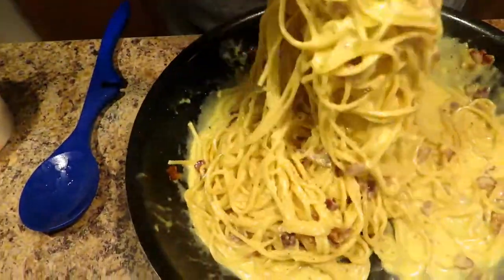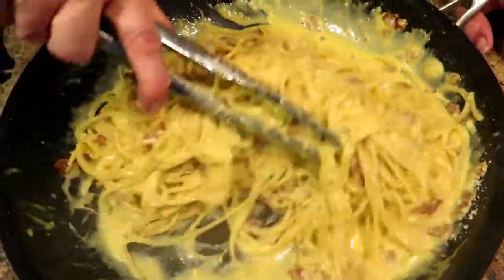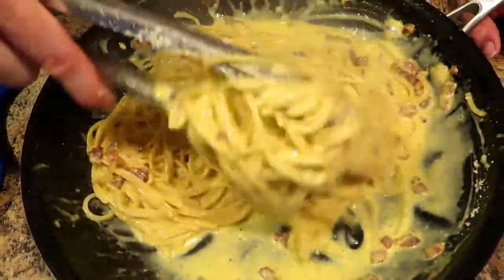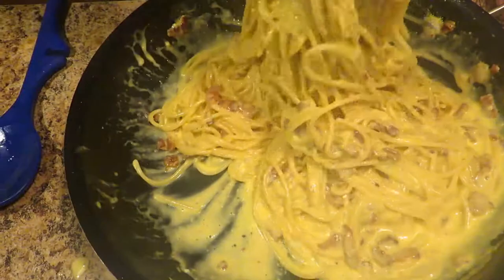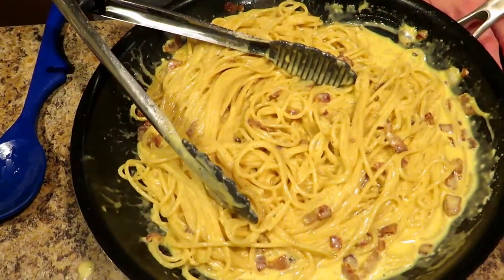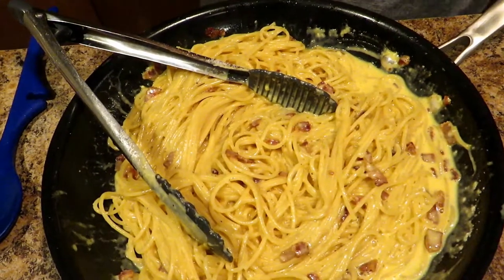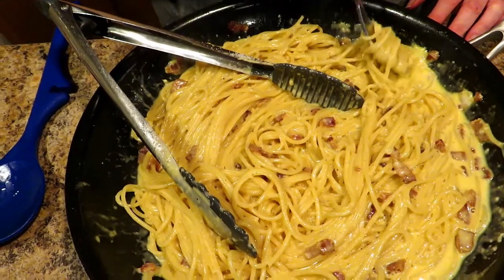Now we're going to toss all that in, and just like that, you have a delicious, fantastic meal. Italian restaurants charge you a bundle for this, and you see how easy it is — very simple. If you want bread or anything with it, get that done beforehand, because this is going to go very quickly and you want to eat it right after you get it done.